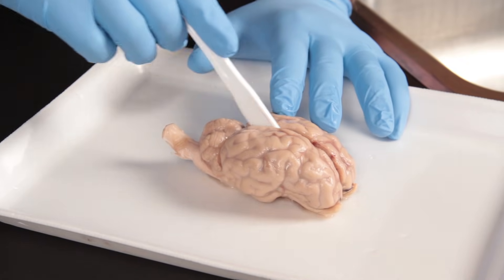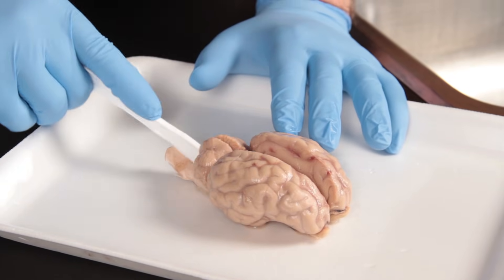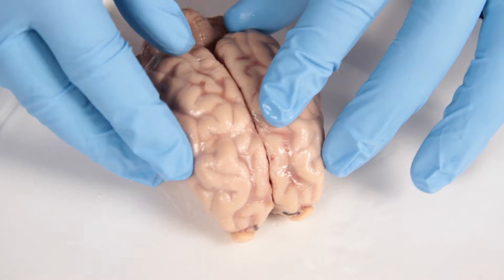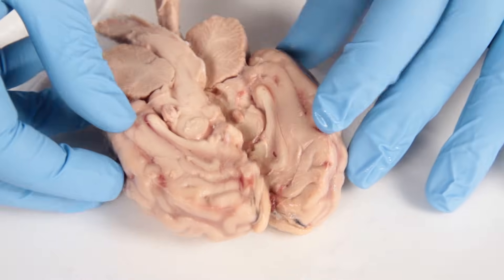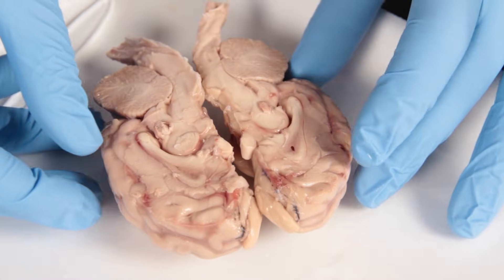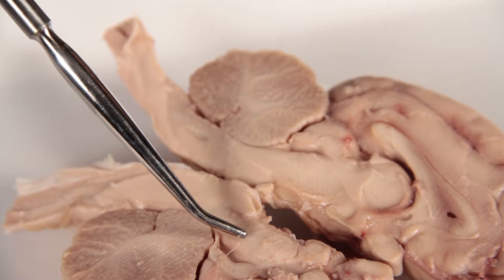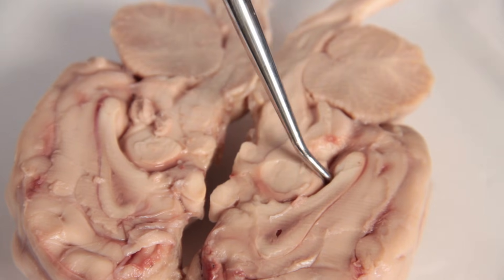Bisect the brain along the medial longitudinal fissure. Once bisected, observe the internal anatomy of the brain and identify the following structures: arbor vitae, brain stem, and ventricles.